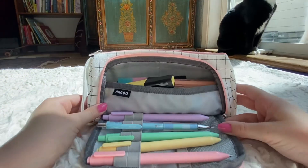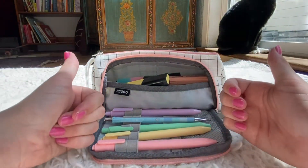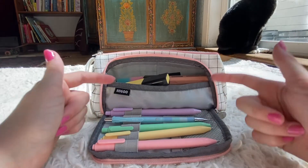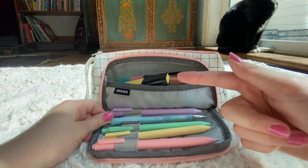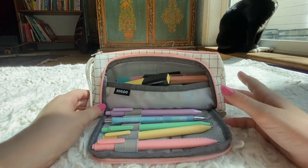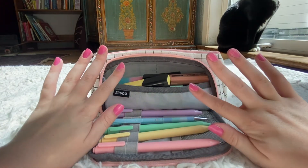That is everything inside my pencil bag. I hope you guys enjoyed this video — if you did, give it a big thumbs up and press that little subscribe button down below and turn on post notifications so you guys can get notified every single time I post. I hope you guys have an amazing day or night. Bye guys!